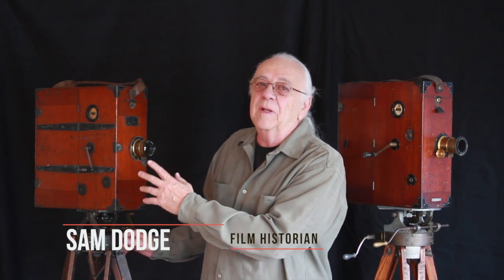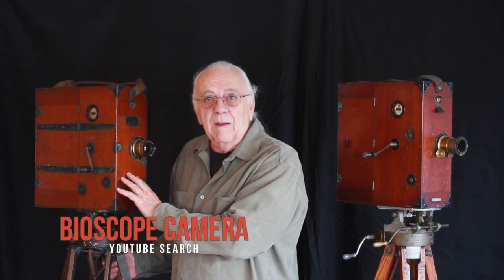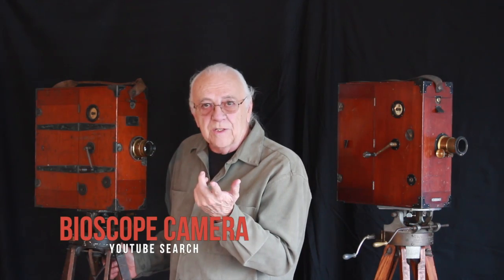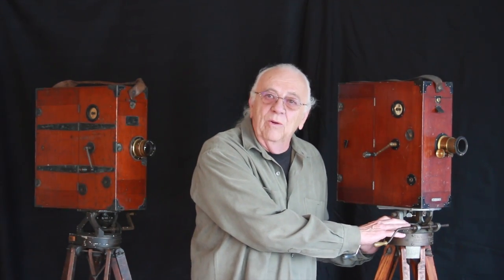This is a Warwick Trading Company bioscope camera from around 1903. You can see another YouTube video on this camera by entering 'bioscope camera' in the YouTube search engine. Now this camera is a Williamson kinematograph from around 1909.